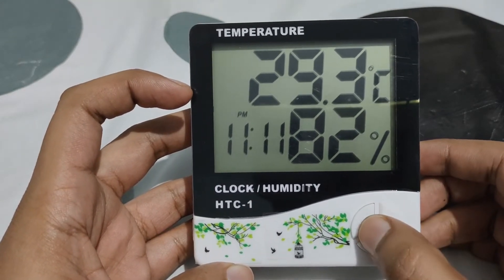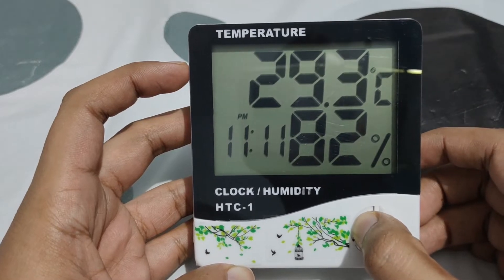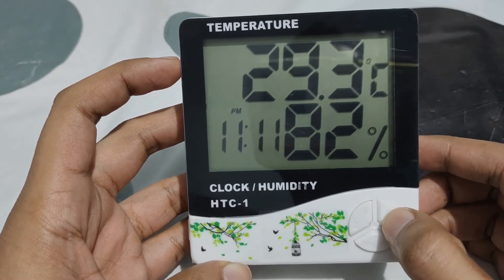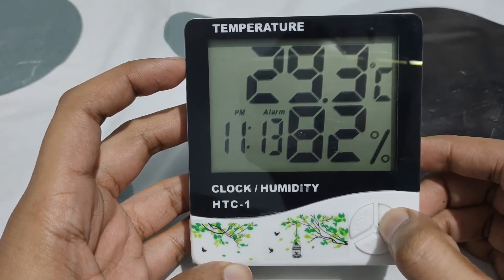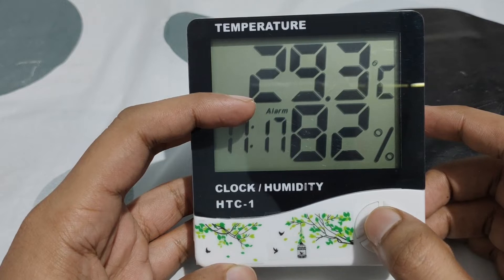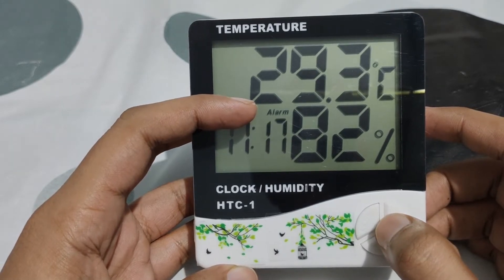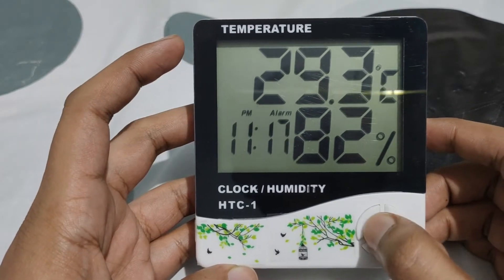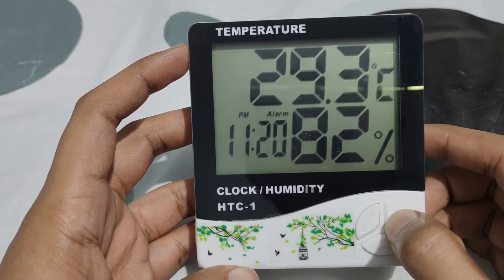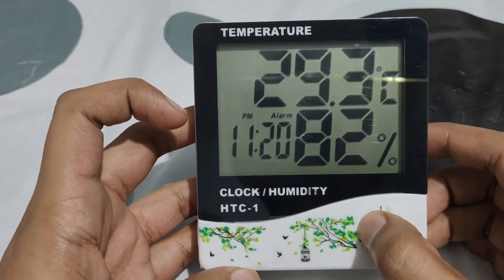To change this time, we can long press this mode button and it will go to edit mode. Now you can click on adjust, and as you adjust this, the alarm will start to get set. As you can see, the alarm has shown. Whatever time you set here, at that time the alarm will ring.